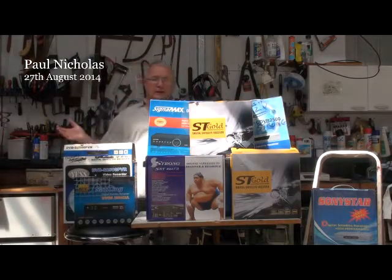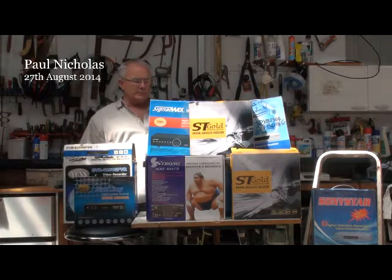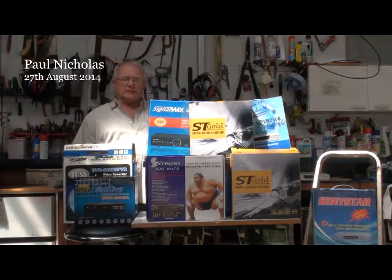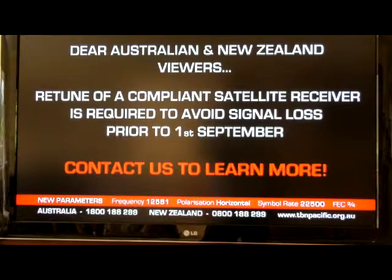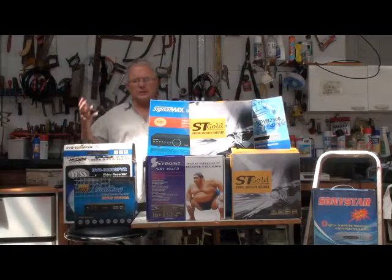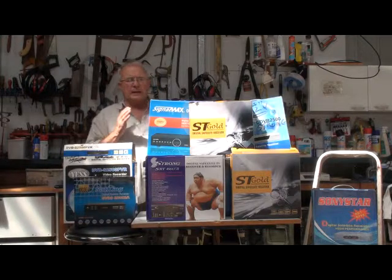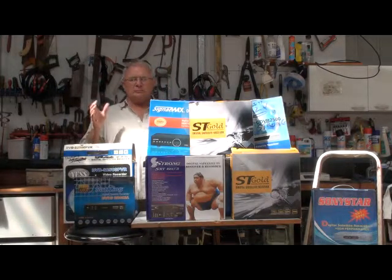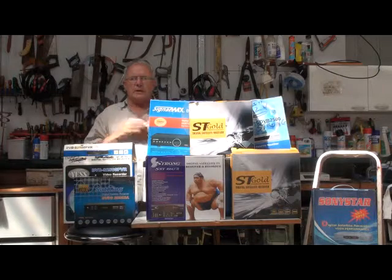G'day viewers, well it's come again — technology's changing so fast we can hardly keep up with it. Trinity Broadcasting is announcing that on September the 1st 2014 they're going to stop broadcasting on an old transponder and go to a new transponder that requires a compliant set-top box. They want to reach the next generation on smartphones and tablets, and they've changed from MPEG-2 to MPEG-4.